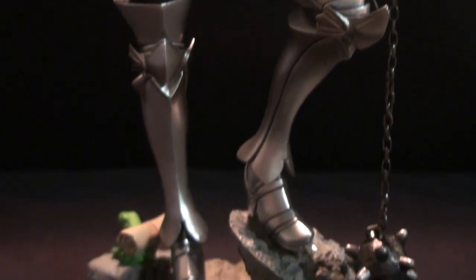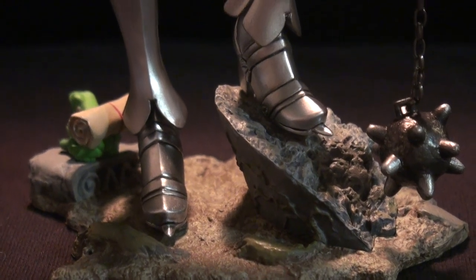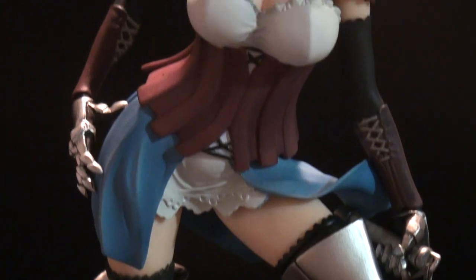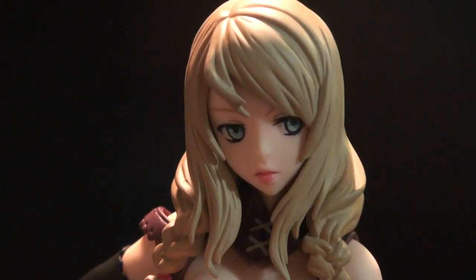Here is the figure one more time. That's the base. And there's the face — just getting a close-up of that.